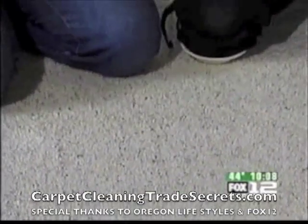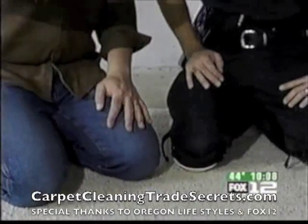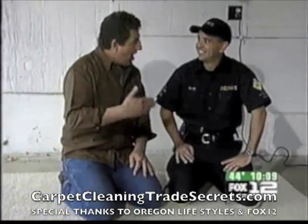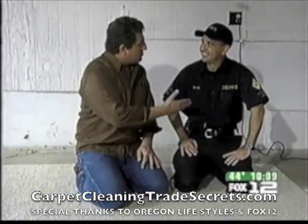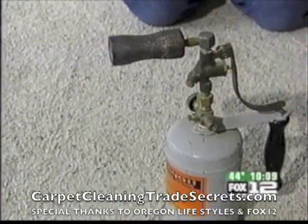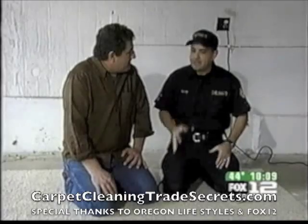We're here to talk about carpets again, ladies and gentlemen. Joining me is the same lunatic who a few weeks ago convinced me to pour paint on my own home carpet. This is George with Checkmate. What are we going to be talking about today? Fire!